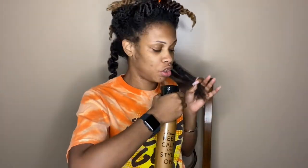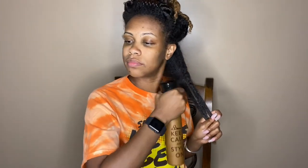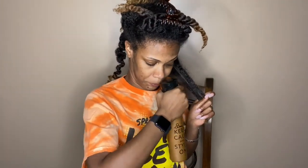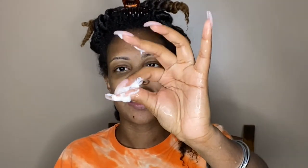First things first, my handy dandy spray bottle of water. I always like to apply my products to wet hair. This is the consistency. I feel like my hair is sufficiently coated. Now I'm just going to take my Felicia Leatherwood Detangling Brush to work it through.